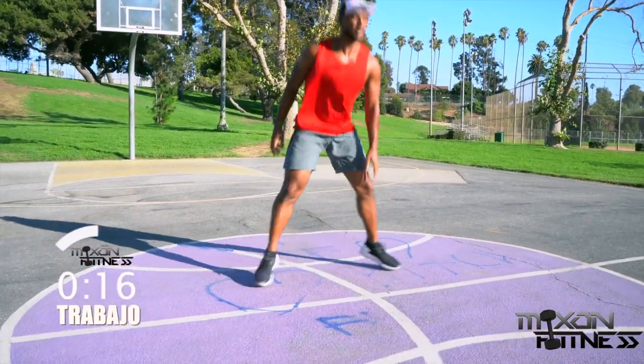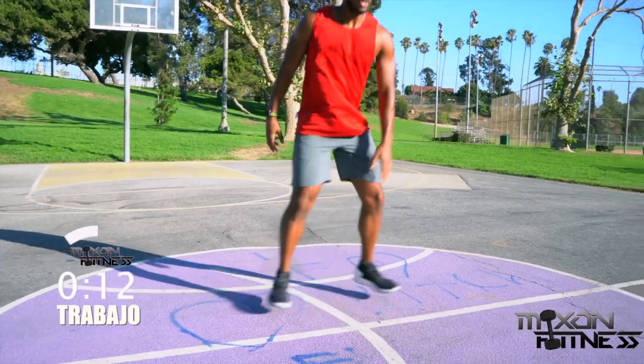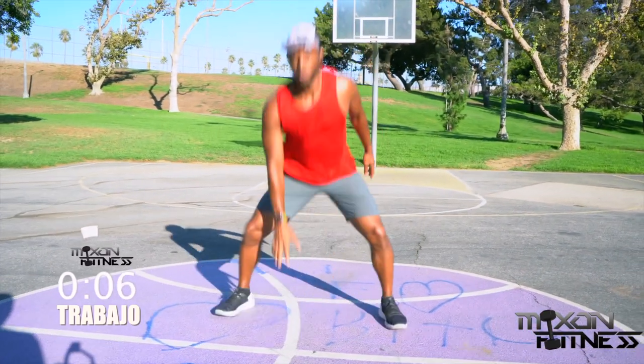Rewinding this workout — we're going back into the pop squat. The pop squat is an excellent exercise for your glutes. Make sure you keep your chest up as high as possible. If you do this with multiple people it looks like you're doing a dance — you should try that out, it looks pretty cool. Five seconds left.